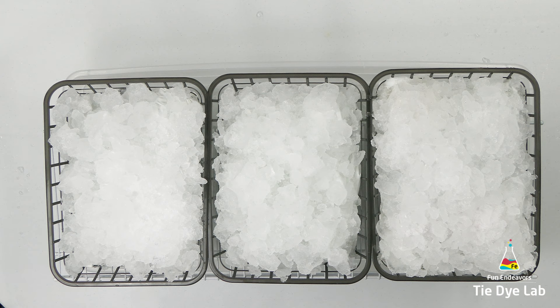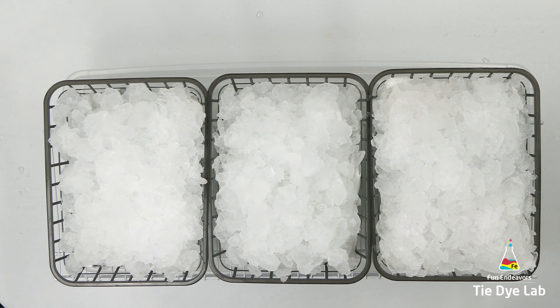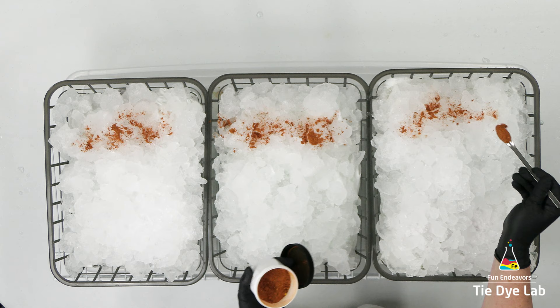If you did this experiment, yours would end up very different. I just got in the color Dragon Egg from Happy Cat Tie-Dye. I know this color has gorgeous color splits because I've seen where other people have used it, so I decided to use it on this experiment. It's the first time I'm using this color.